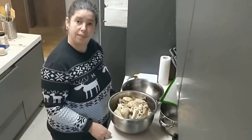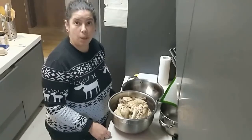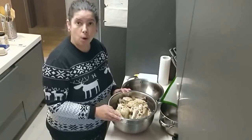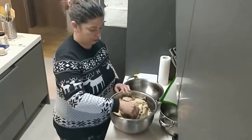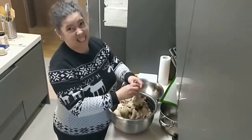Mrs. G-Teacher, what are you doing? Remember the chicken we cooked in the pot? Well, now I am going to take the meat off of the bone because the chicken is cooked. Oh, it is a little messy.